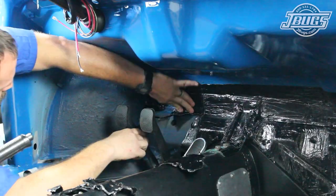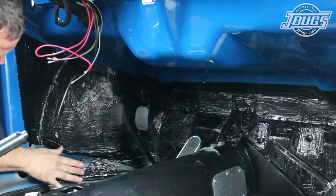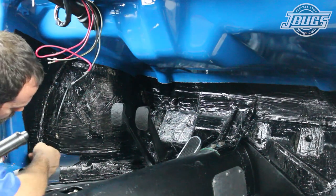On the left side of the firewall, we use some scraps from our installation to show that there's no need to toss all the small pieces of material. They're just as effective as a large piece and once they're rolled out, it's hard to tell the area was actually patched together.